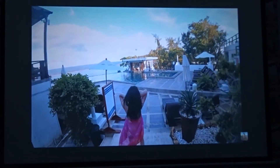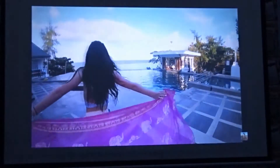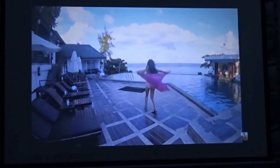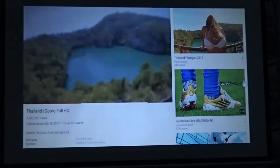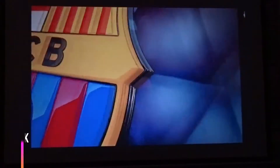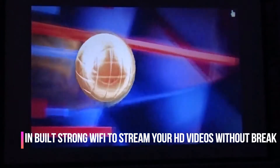The ABIS HD 6000 Plus is the first smart projector in the market and offers unbeatable performance with 2800 lumens brightness. The built-in Wi-Fi has a dual antenna to stream your full HD videos crisply.